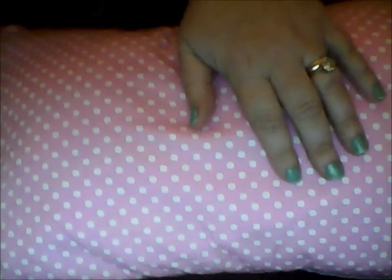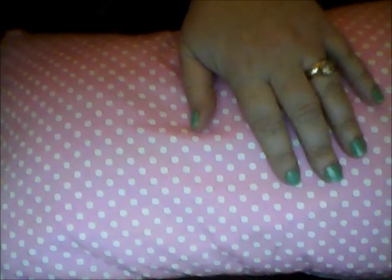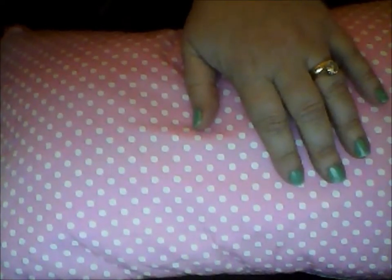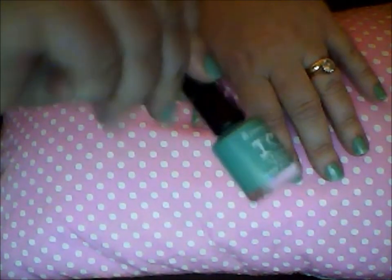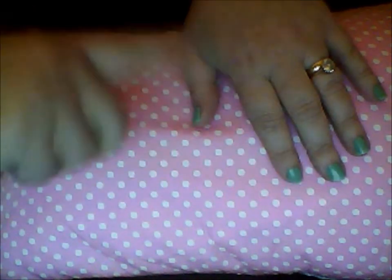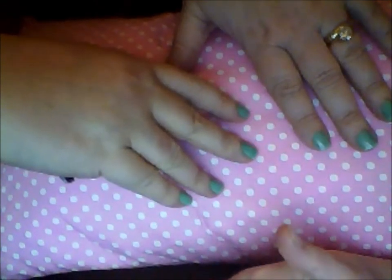Hi everyone, today I'm going to be showing you how I do my Kath Kidston style nails. First of all I've started off by applying a base coat of Rimmel lasting finish 045 Misty Jade. I've applied two coats to both hands and let them cure for about 20 minutes so that they're thoroughly dry. Then I'll show you the next step.